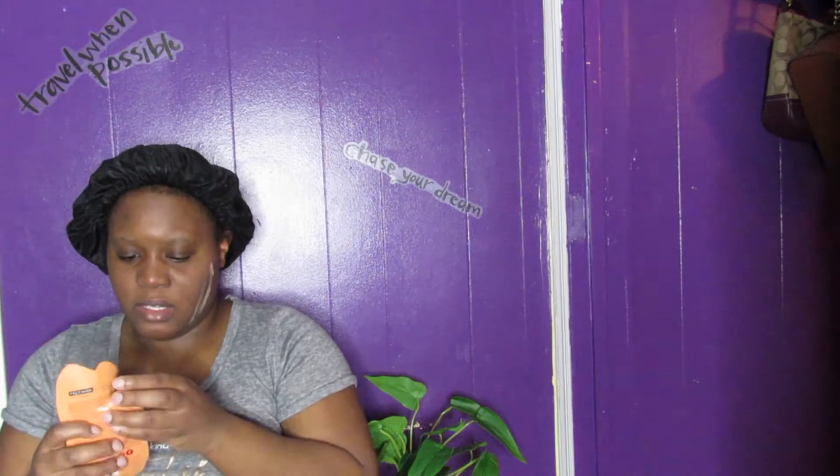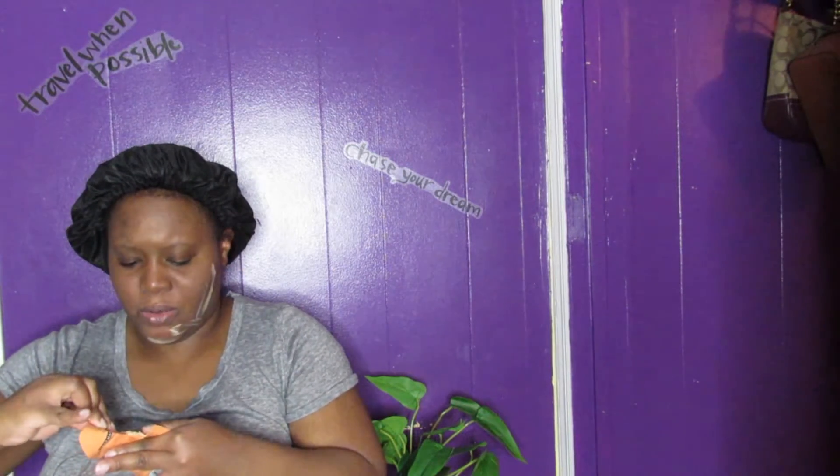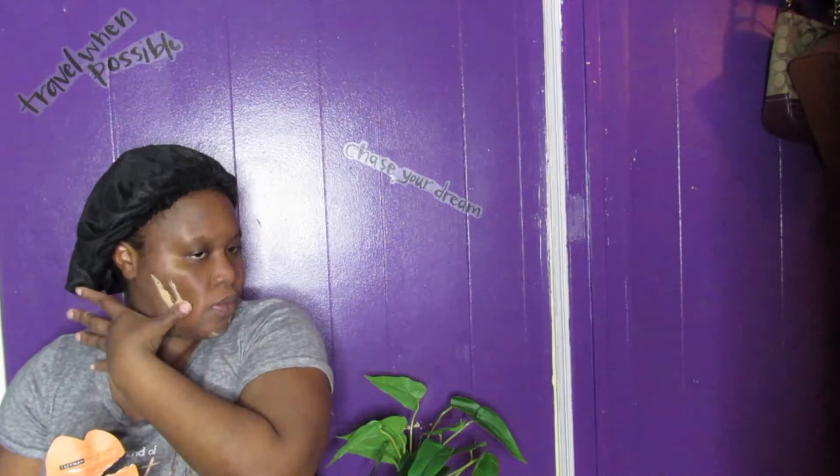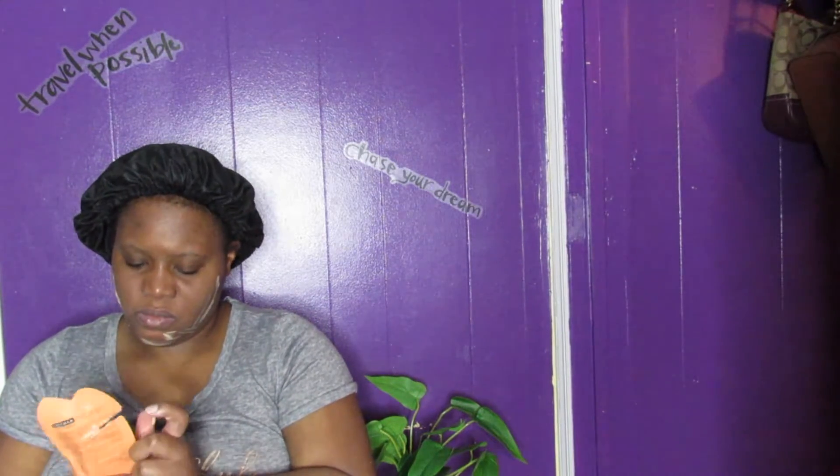I've never tried a tea and lemon mask before, so this is going to be interesting. I've tried variations of different masks, but not this kind. It smells really good and has an orange color. It's definitely a sticky consistency for a peel-off mask. I should have gotten my mirror, but it's right next to me so I can glance. I'm just going to hope I get it on my face — and this can definitely get messy.